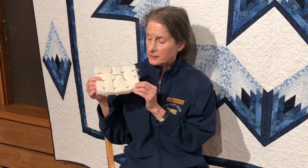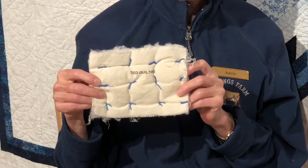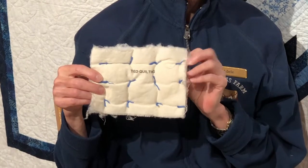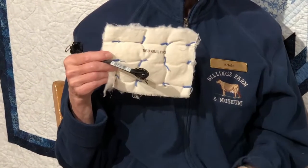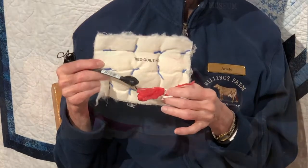The most basic and beginner-friendly quilting technique is hand tying. Hand tying is suitable for whole cloth or pieced quilts, quilts with no batting, and quilts with extra thick batting. Embroidery floss, crochet thread, and yarn all work well for hand tying.